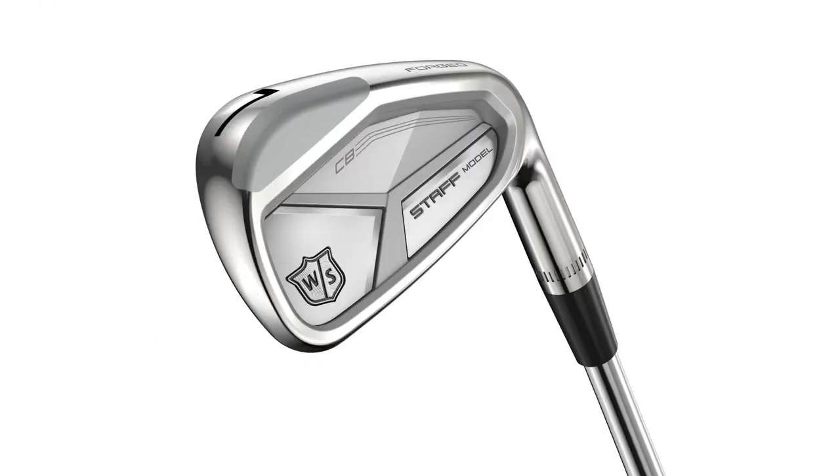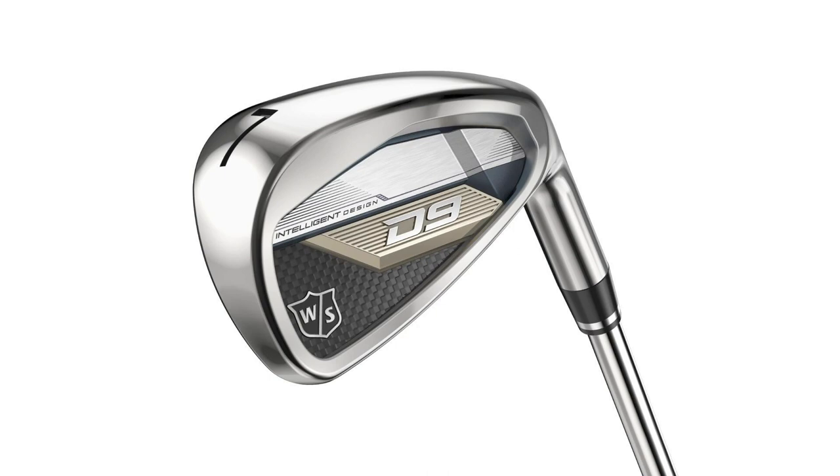I also have the Wilson Staff model CB. This has just come out new and it's going to be slightly more forgiving than the blade model, but also has the same amount of loft at 34 degrees. We also have the new Wilson D9 iron — this is going to be your game improvement model. This club's going to have 27 degrees of loft on it, but it's supposed to generate some high ball speeds and lower spin to generate more forgiveness. I'm going to hit several shots with each model and talk about the difference in feel, forgiveness, and workability. Let's hit some golf shots.